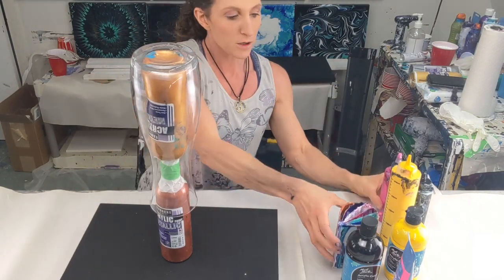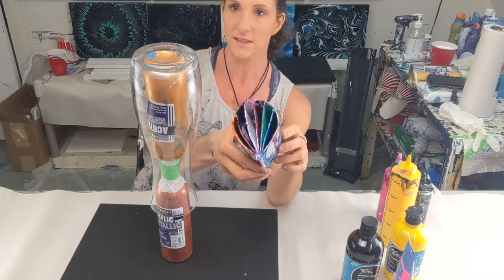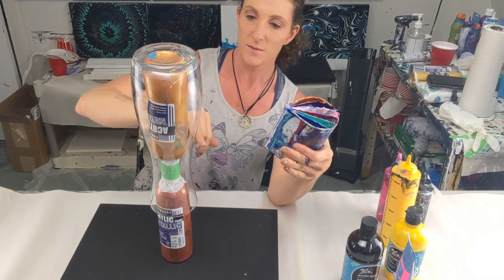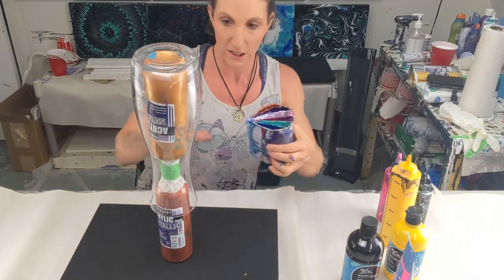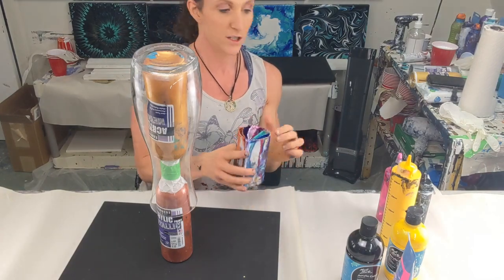I'm going to pour the paints into the slots of the split cup. I usually use a full 16 ounces for a vase this size, and there's going to be a lot of runoff — it kind of sticks in spots and you have to keep pouring to keep it flowing. A lot will end up on the panel too. I'm doing three colors so I'll do three sections of each.